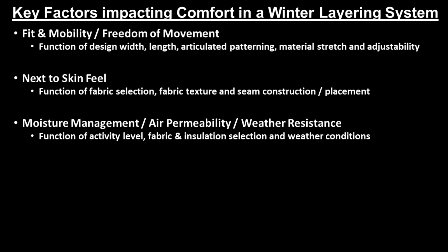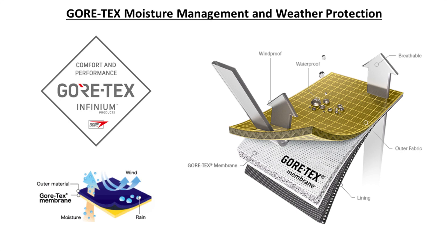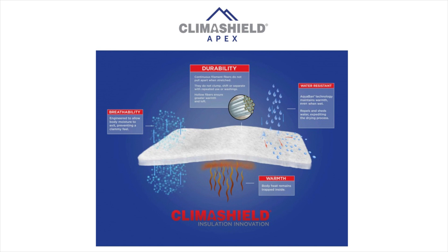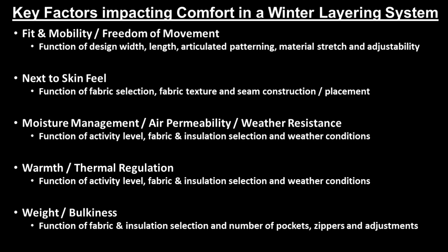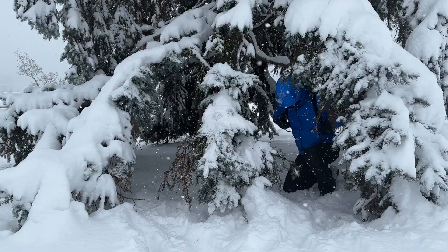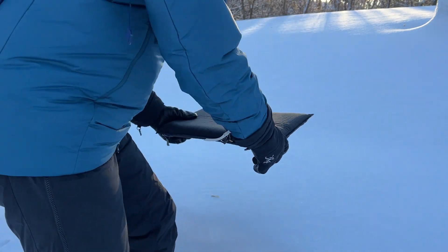The third factor, which people notice as they increase and vary their activity level in various winter weather conditions, is how well the appropriate layer manages vapor and moisture buildup or provides the right amount of air permeability and weather resistance. The fourth factor is how well the appropriate layer provides the optimum amount of warmth and thermal regulation based on what that layer was designed for. The fifth factor is the weight and bulkiness of your removable packable layers — specifically the shell jacket and insulated belay parka — that you'll be carrying in your backpack when active in non-windy or dry conditions, as well as the weight and bulkiness of the overall layering system when fully suited up and resting for lunch.